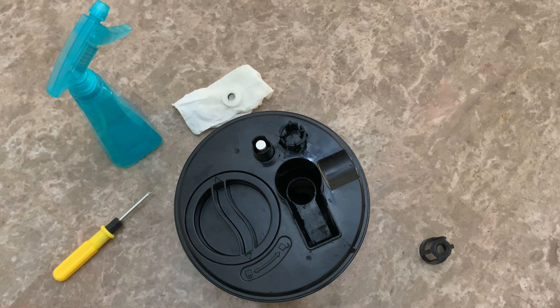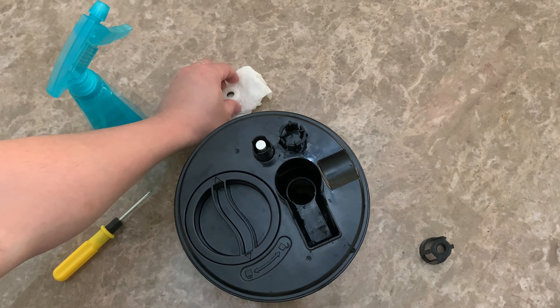Fourth, get a screwdriver and gently rub the tank. Remove the magnet on the inner part of the valve.